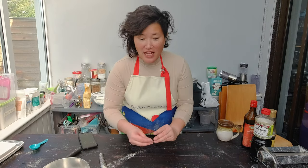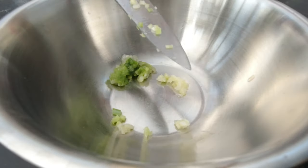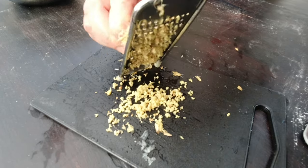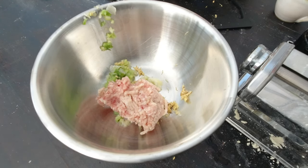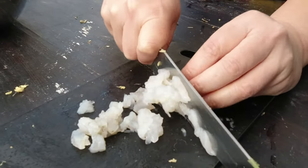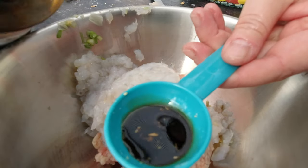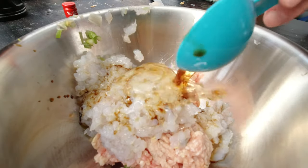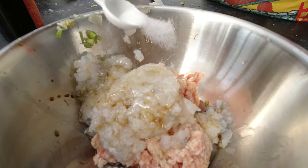Now I'm going to start working on the filling. For that I need two green onions, very finely chopped. I'll transfer them into a bowl and add one tablespoon of finely grated ginger using my cheese grater. I need to add 200 grams of ground pork and 200 grams of shrimp, but I need to chop the shrimp first. I'm going to finely chop the shrimp and then add them to the ground pork. For flavoring I'll use one tablespoon of light soy sauce, two tablespoons of sesame oil, and half a teaspoon of salt.